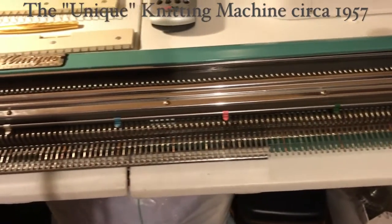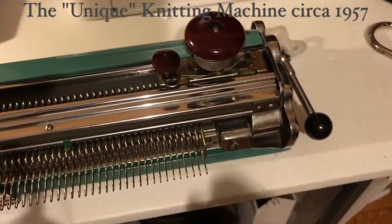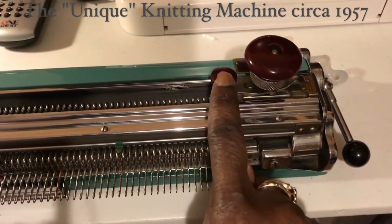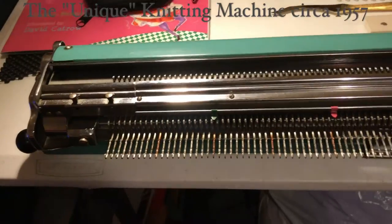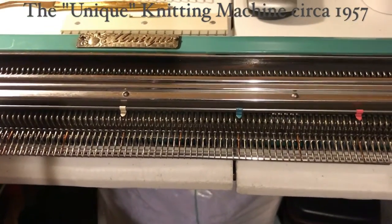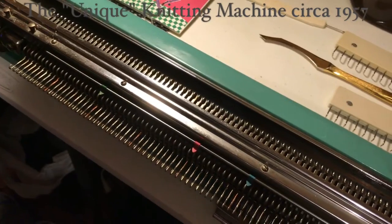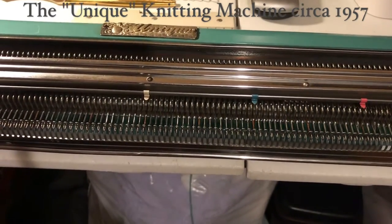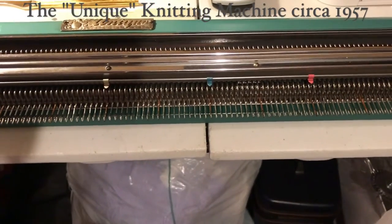It does not have a ribber — it just knits stockinette. This here is the carriage, and that carriage has Bakelite knobs. On either end you have some levers. The way this machine operates is that it does not have needles that move independently — the entire row of needles moves all at once when you activate these levers on the end. I've got a garter bar hanging on there, please ignore that.